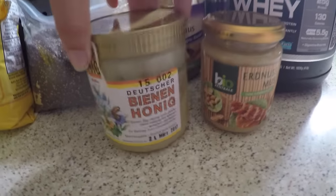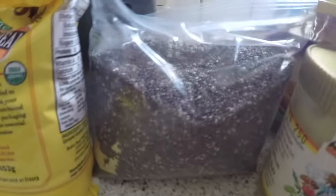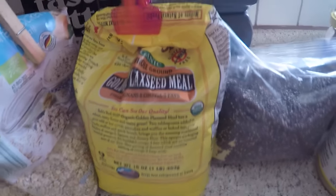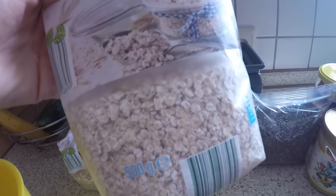Honey — this is also strictly honey, no added corn syrups or anything like that. Chia seeds. Flax seed meal — you want them ground. And then oats. Here I have whole oats and then the quick oats.